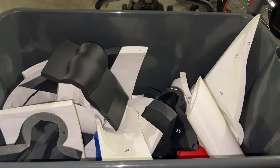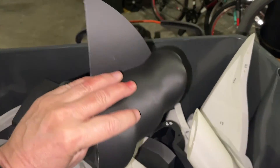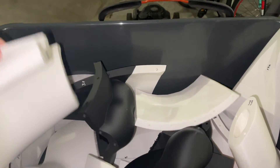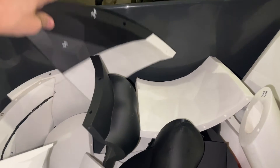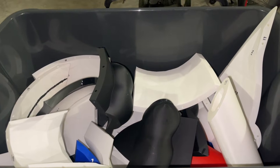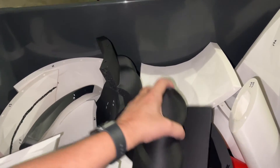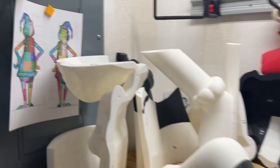What's up everyone? 3D Print 747 here. I've got this bin of parts, probably about 55 pieces to be exact. I printed on my Bambu Lab P1P and P1S over the last week and a half to two weeks. What this is eventually going to be is a Grinch.